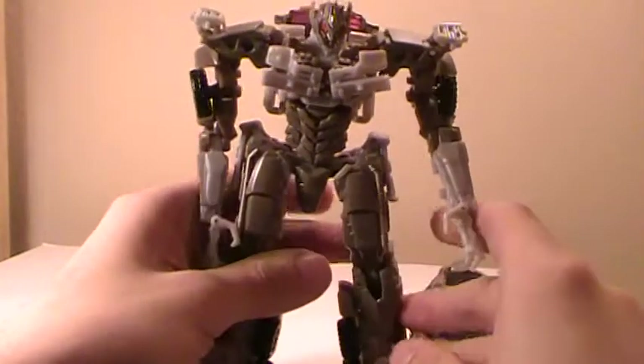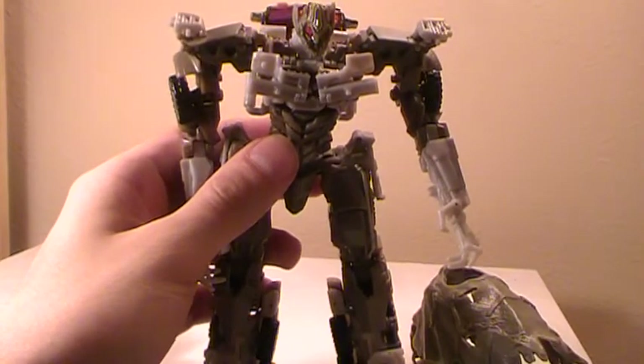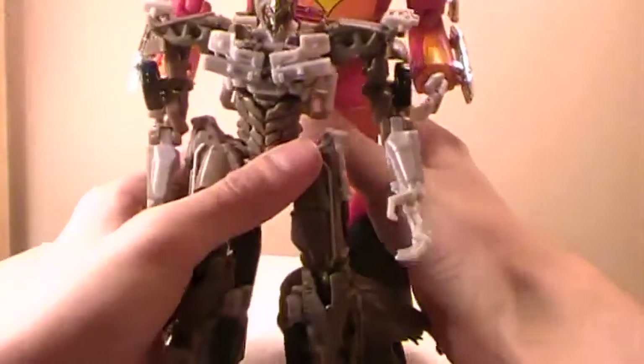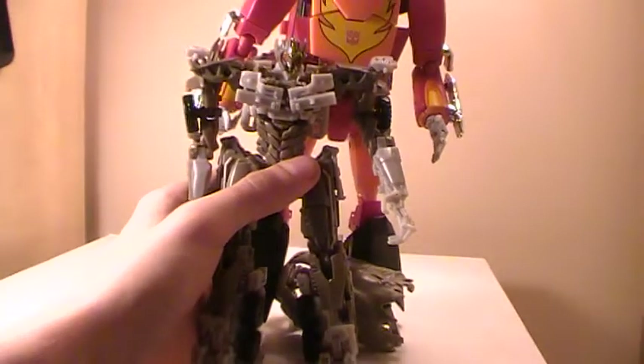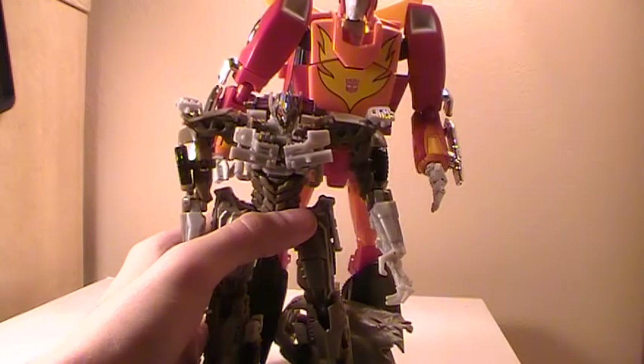From the four sides comparison, here he is with Masterpiece Hot Rod. As you can see, he goes up to a little around the ab section.